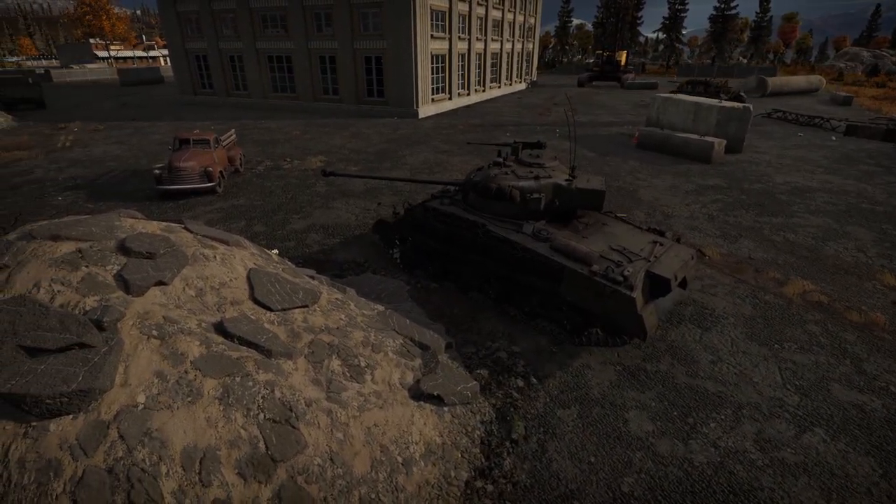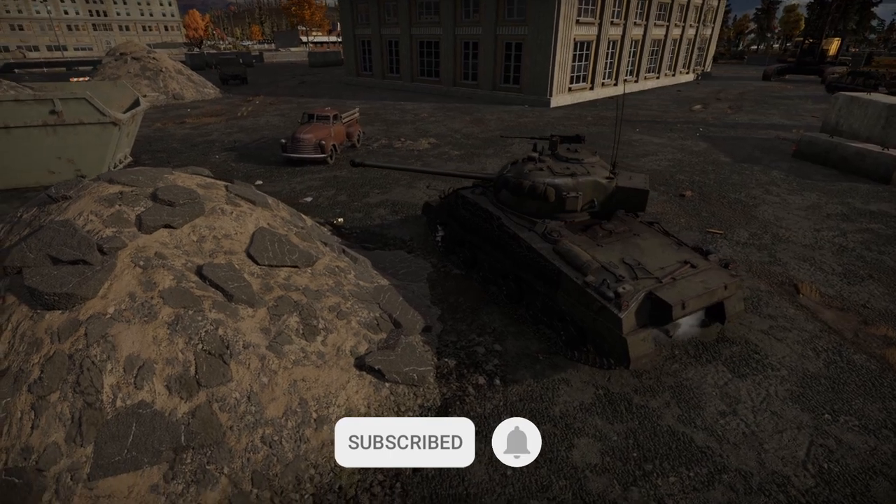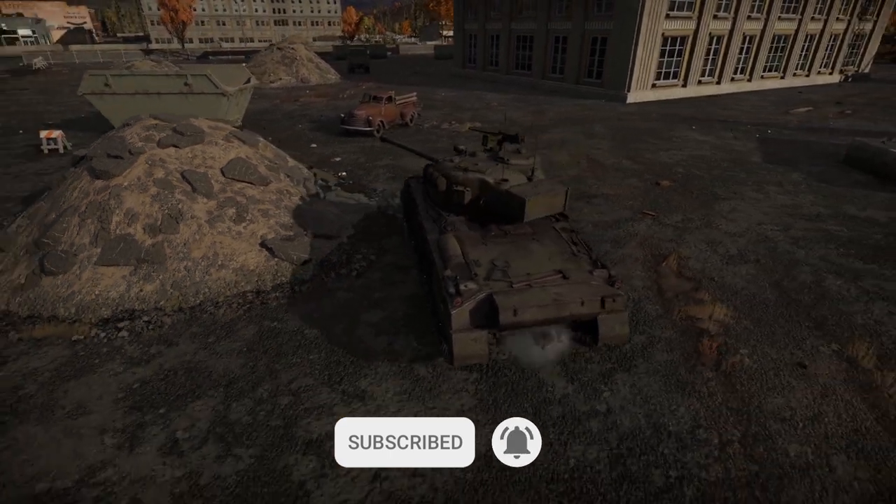If you're enjoying the content so far and would like to keep up to date every week, please consider subscribing — I really do appreciate it.